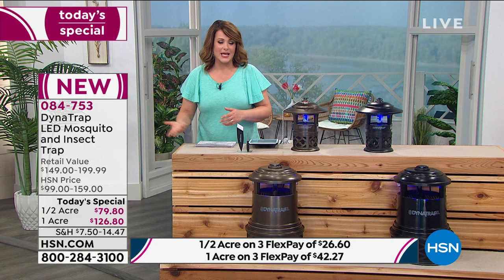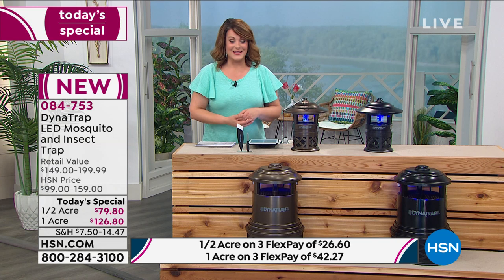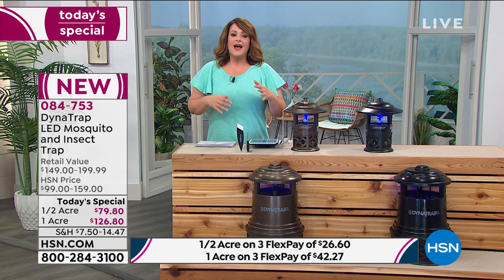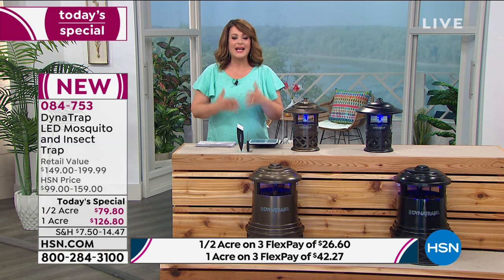You're going to put this out and never have to worry about spraying yourself again, unless you're taking a walk — although you can take this with you on the boat or the RV. If you're going camping, go ahead and take it with. You never have to worry about those candles again. You never have to plan going outdoors wondering where you put those insect repellents. It's just a wonderful, easy way to enjoy your outdoors and take your season back.